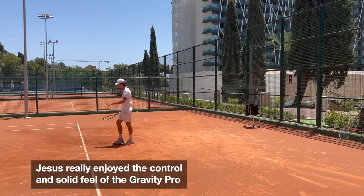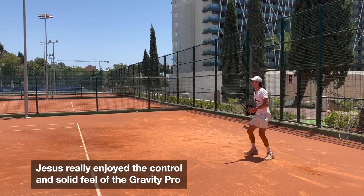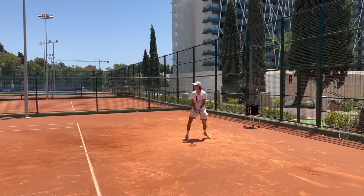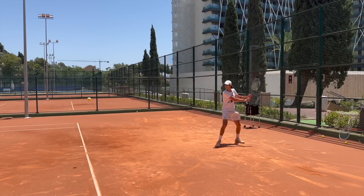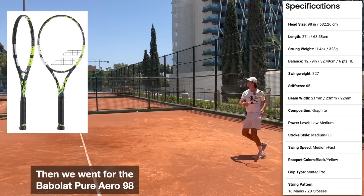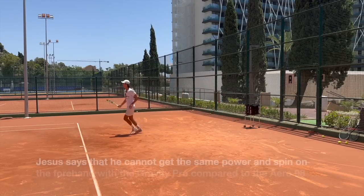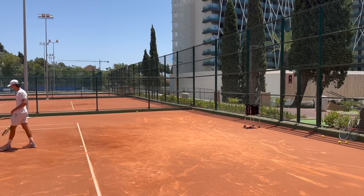I like this one. Overall, a lot of control. Now the Aero racket. On my forehand, I feel the ball comes very controlled and nice. I don't feel it's bouncing so fast. And I feel it on the other side — when you're playing with the Aero, the ball comes more at you. Amazing racket.